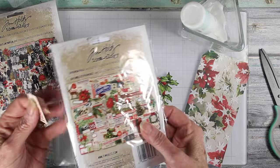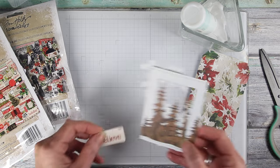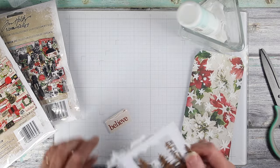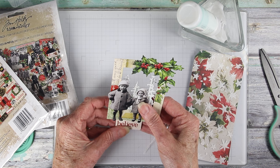I've also picked out a little believe tag from the Christmas Ephemera Pack, and for this I'm just going to glue it onto the back of the frame. I'll add glue across the top of that little flashcard and then slide it under the frame.